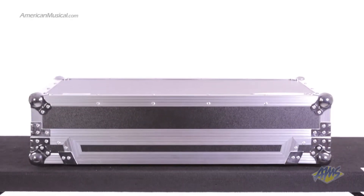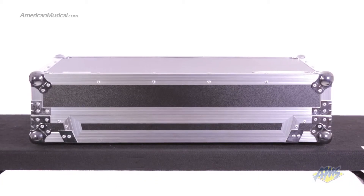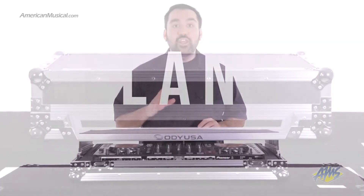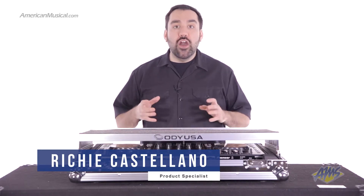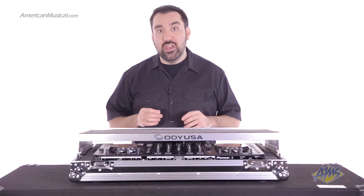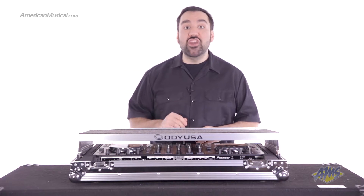Designed specifically for trekking Pioneer DJ gear, the Odyssey FlightZone DDJ case will securely fit your Pioneer DDJ-SX, S1, T1, or other similarly sized DJ controllers. It will even accommodate the new DDJ-SX2.